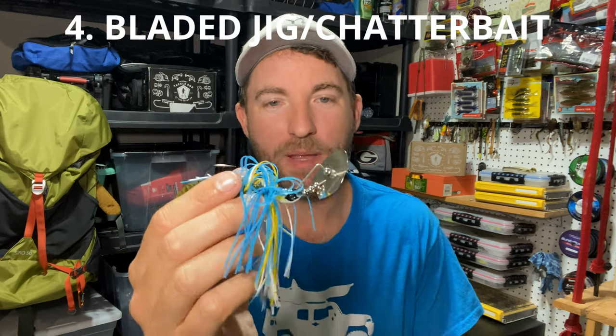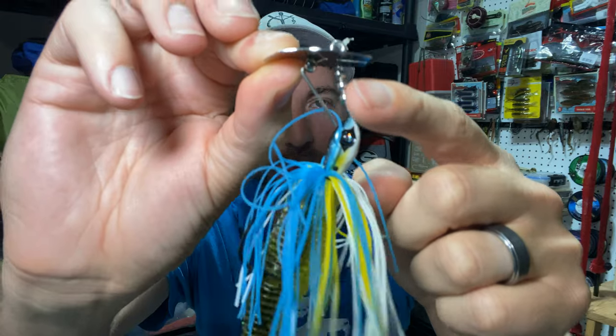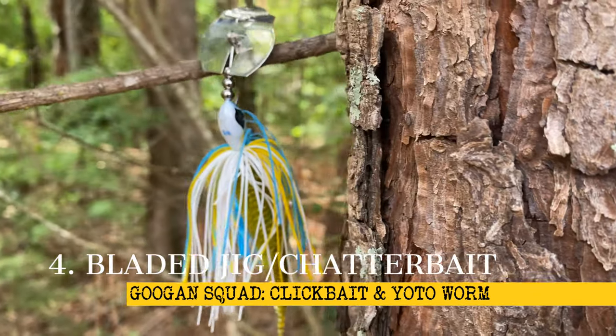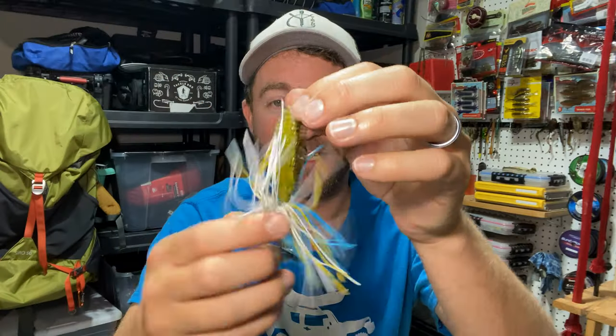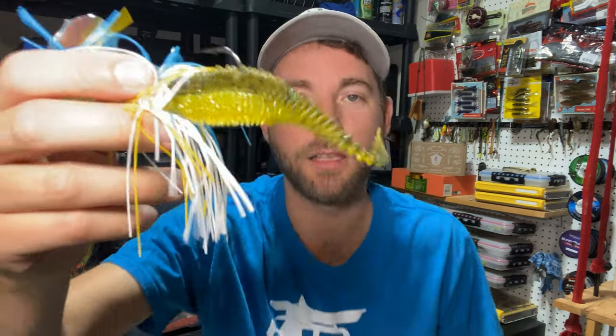Number four on the list is some sort of bladed jig or chatterbait. This one is the Guggen Squad clickbait — they call it that because it has little steel balls that when it moves back and forth in the water, it does a little clickety clackety sound. This is the sexy shad color in a three-eighths ounce. I've got it paired up with a 10,000s fish yodo worm. This thing looks amazing when it's swimming through the water with the tickle tail on the end, and it covers so much water.